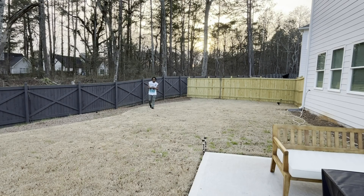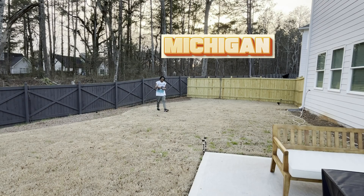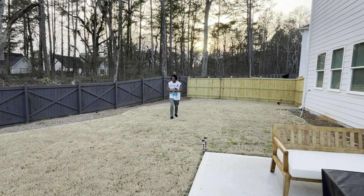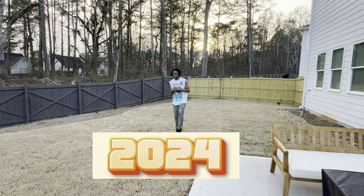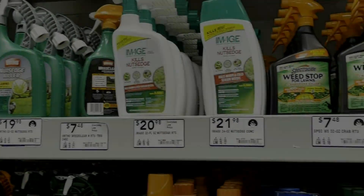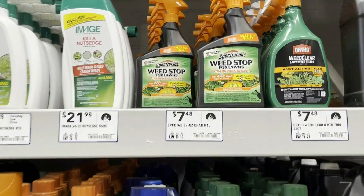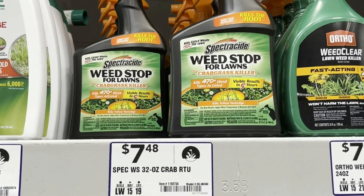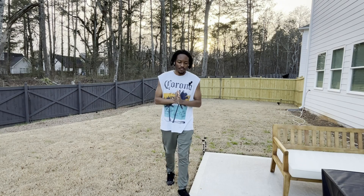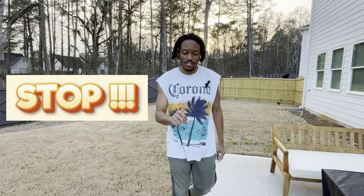To all you lawn fanatics in Michigan, Pennsylvania, Ohio, Florida, Georgia, California, and Texas — I know you're sitting at home thinking: what am I going to do in preparation for my 2024 lawn season? There are so many products on the market: pre-emergence, post-emergence, crabgrass killers, nutsedge killer, iron. Before you go out and spend any money on any of those products, stop and watch this video.